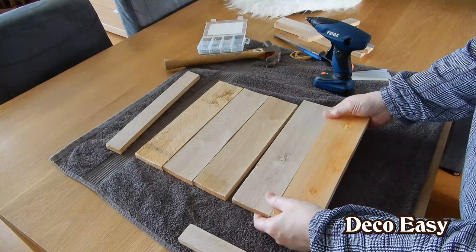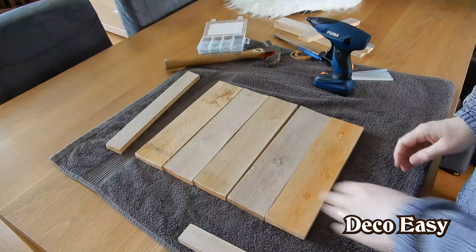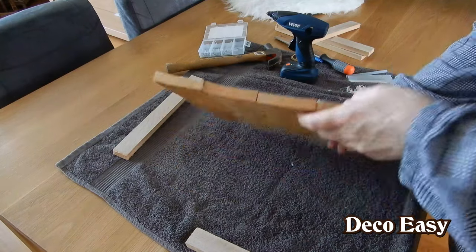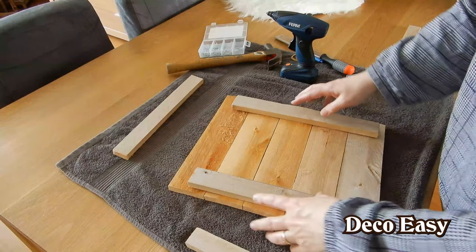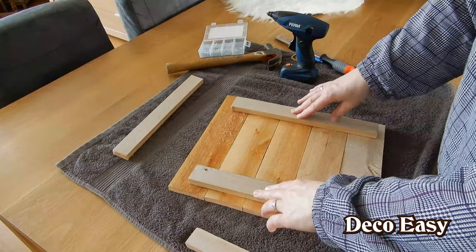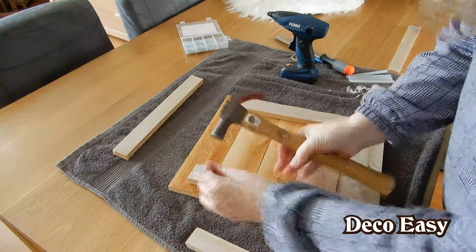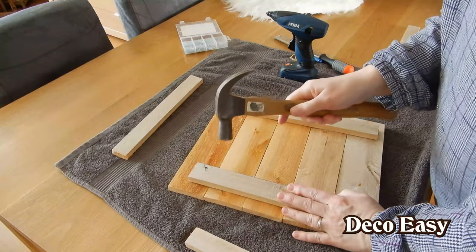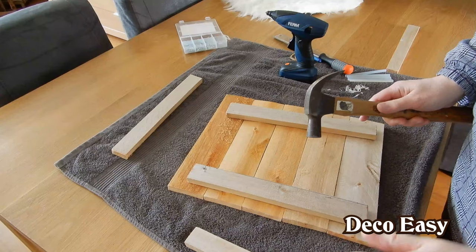I hope that I can stick it this way long enough until I get the nails on the back side. I'm going to do the rest and then show you how it's looking. I'll do the nailing out of camera, or else you'll get a headache from the nailing sounds.